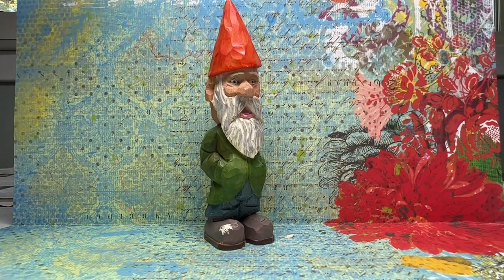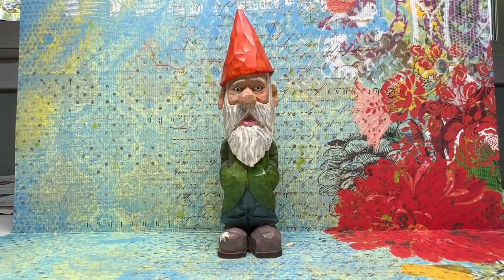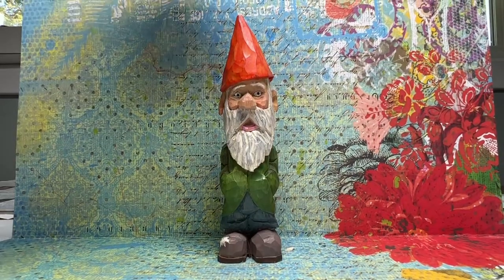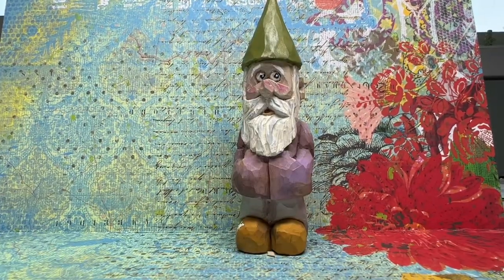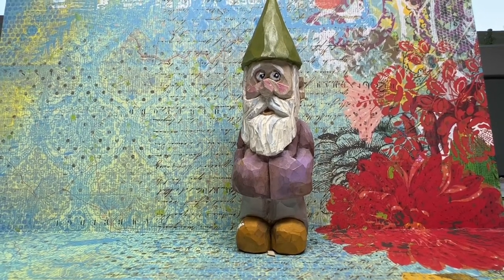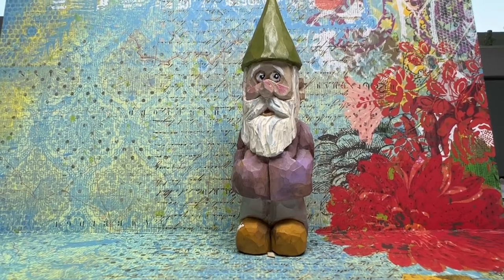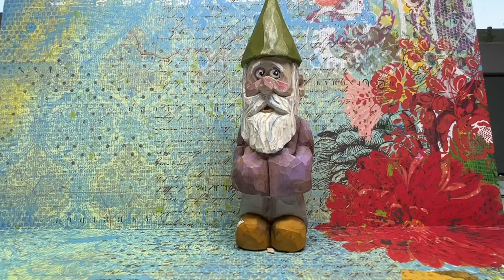Again, no name but a personality — he's got kind of a rakish hat, he's kind of debonair. There's one last gnome I'm going to show you. All of these were carved during the pandemic; it was a hobby I took up at the beginning of the pandemic.